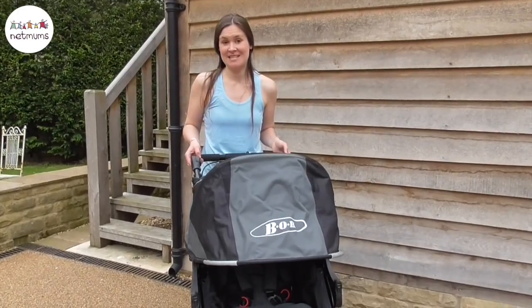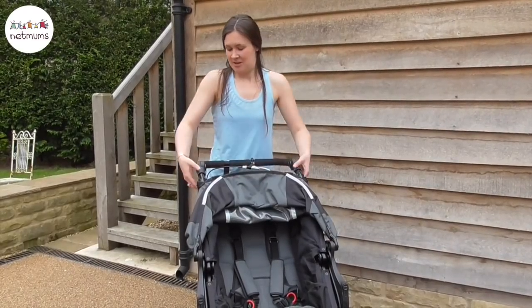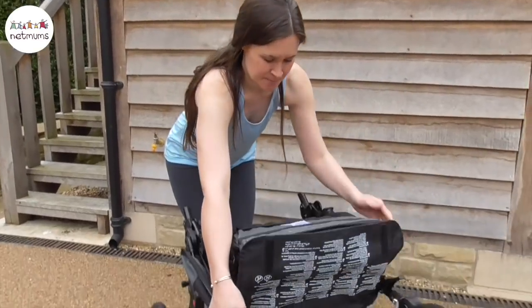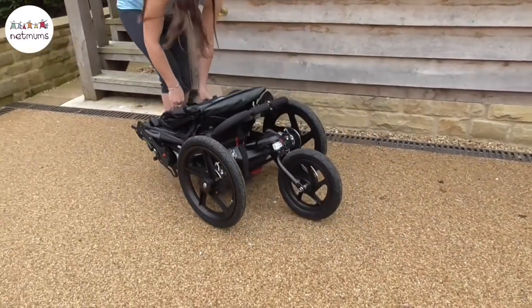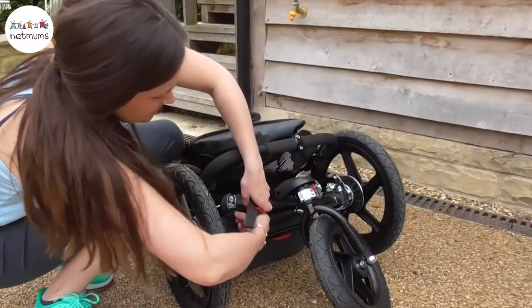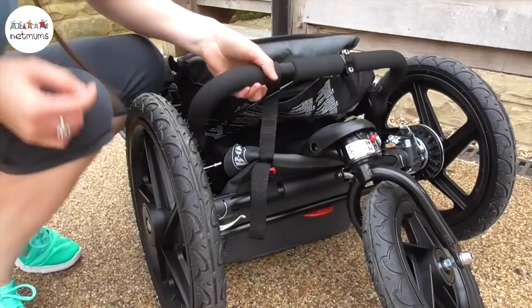The pushchair is really easy to put up and down. You simply pull the canopy back, press the handlebar release buttons, hold it forward. Then there's a red handle which you simply pull up to release the rest of the frame. Once you've done that you can fasten it using the handlebar safety strap and that just keeps it all together.